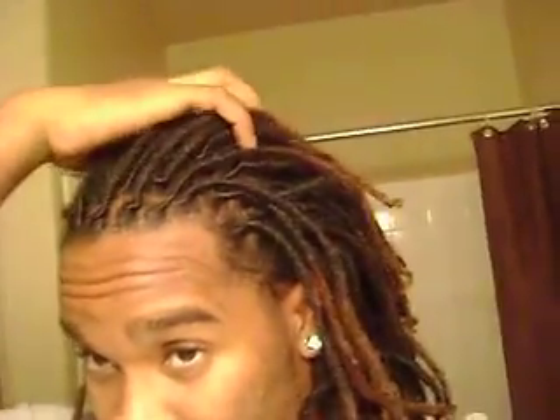Hey, what's up? It's your boy Girard. So I retwisted my hair using Cheskalee's YouTube as a tutorial for twisting without clips. I'm going to show you what it looks like.